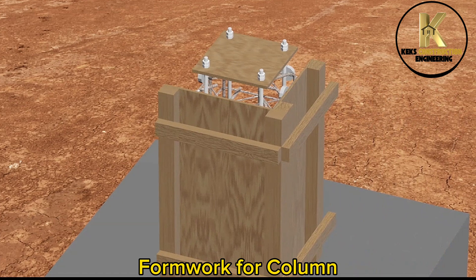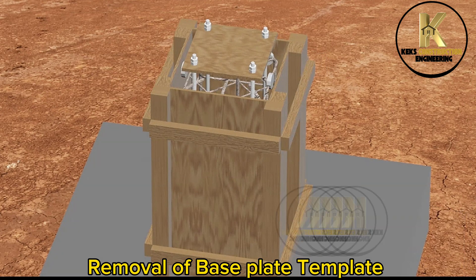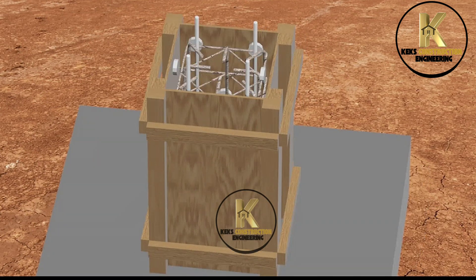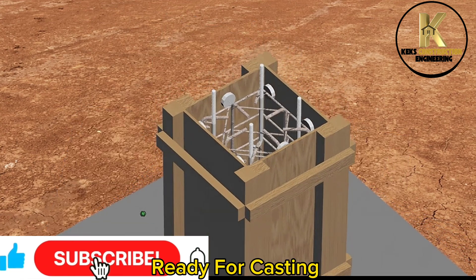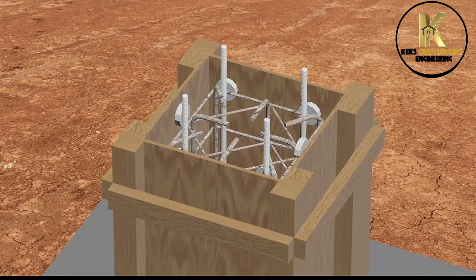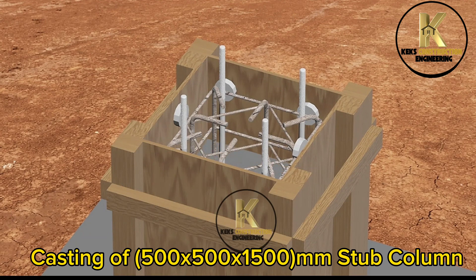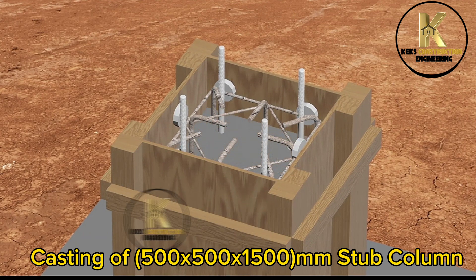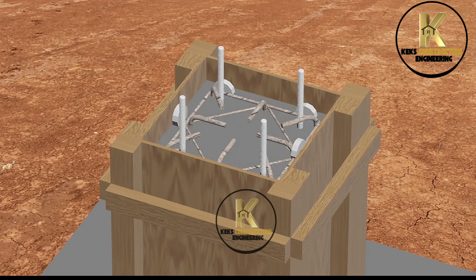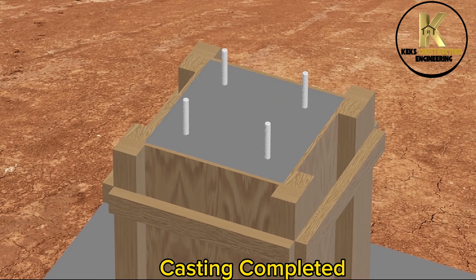Formwork for column. Removal of base plate template. Ready for casting — casting of 500 by 500 by 1500mm stub column. Casting completed.